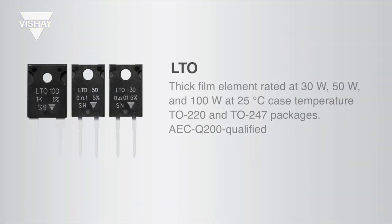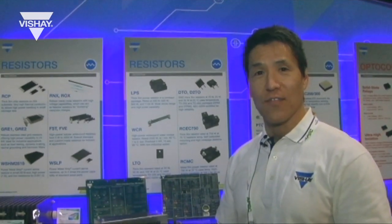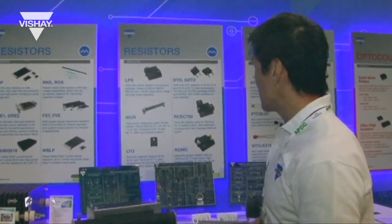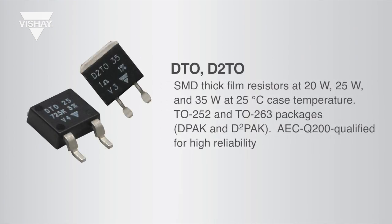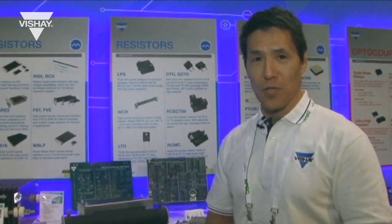The LTO series comes in a 30 watt, 50 watt, and 100 watt. The 100 watt version is AEC-Q200 qualified for high reliability applications. We also have our DTO and D2TO, which come in DPAK and D2PAK packages, and these are also AEC-Q200 qualified.